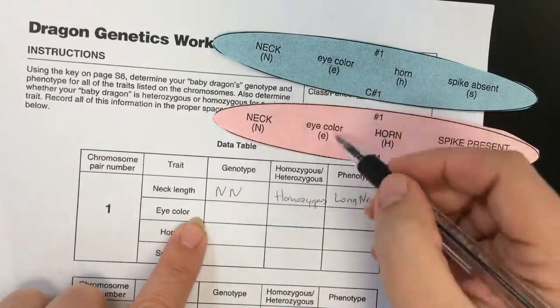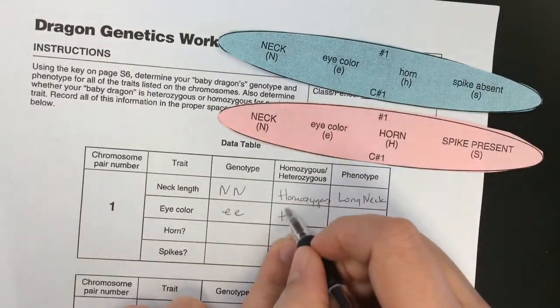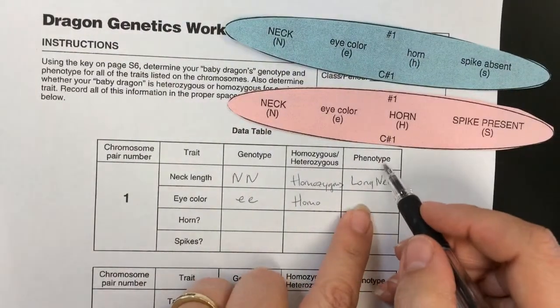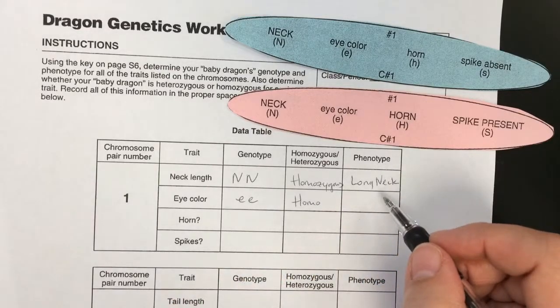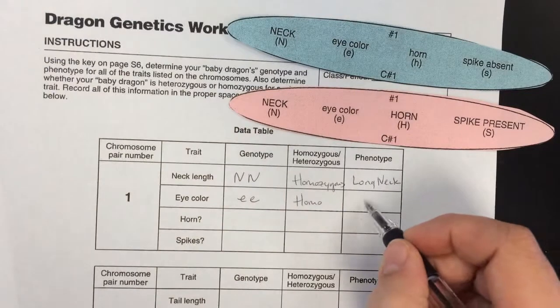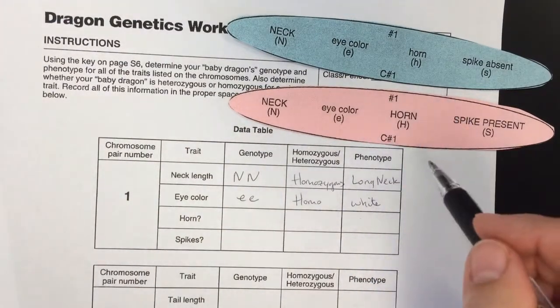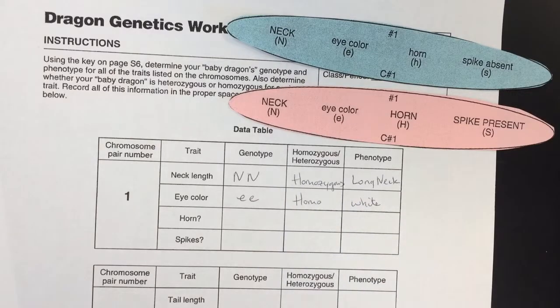With the eye color, it's little e, little e. Is that homozygous or heterozygous? It is homozygous. And our phenotype here — little e, little e — stands for a white eye. So you're going to be using these chromosomes and filling out all this information.